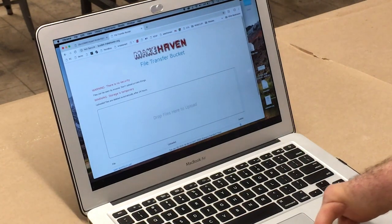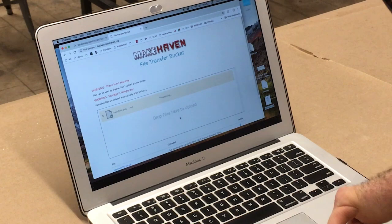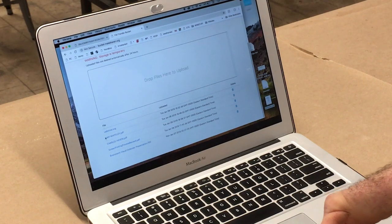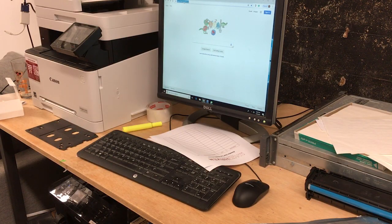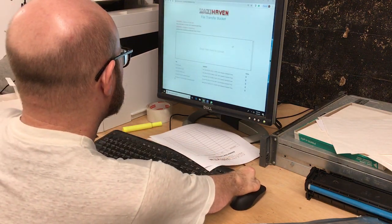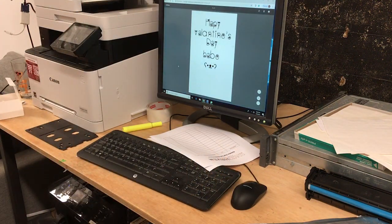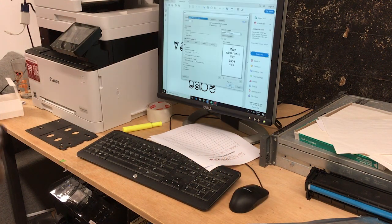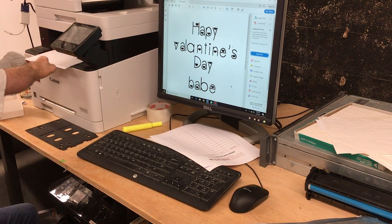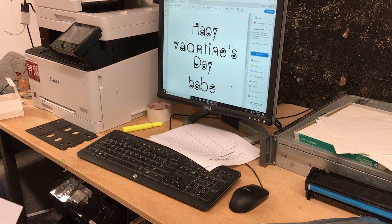Go to bucket.makehaven.org and drop your file in. Go to the printer station and open the file bucket. Open it in the program of your choice. Do a test print to make sure you are happy with the size. You can resize it in Inkscape by going to File > Document Properties and changing the document size.